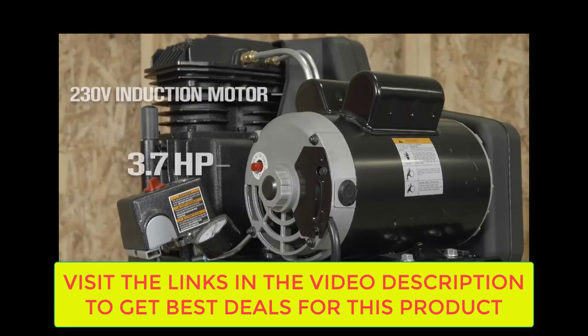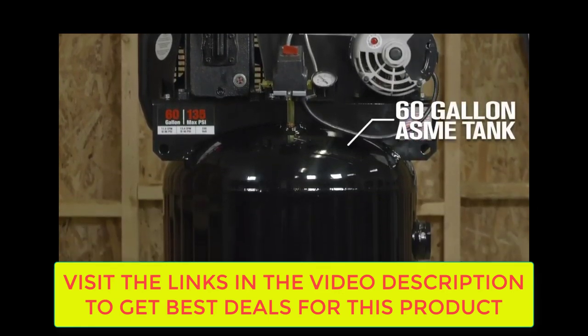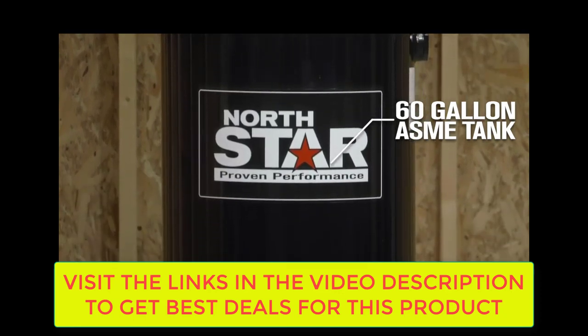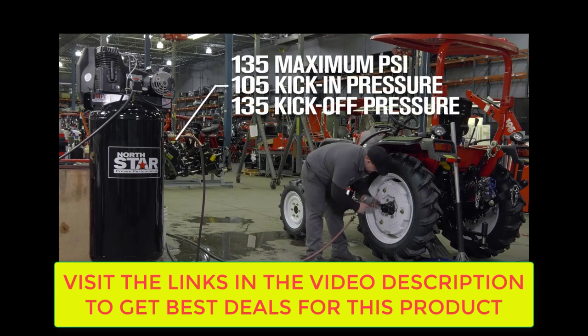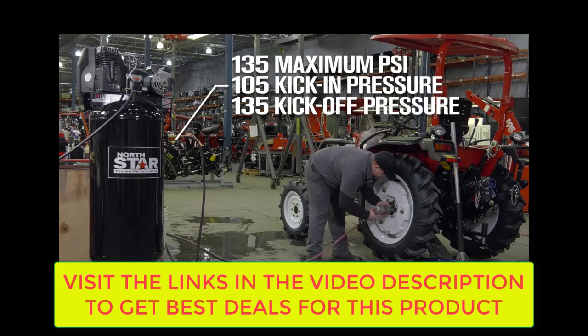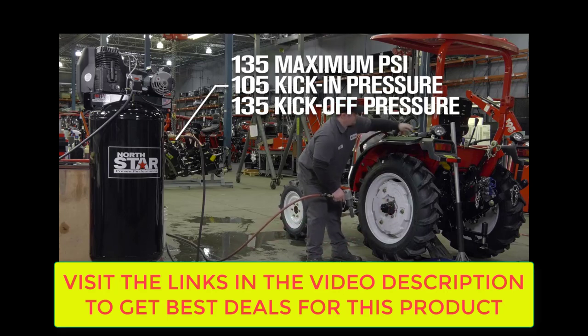Reach new levels of both performance and efficiency with the heavy duty 230 volt induction motor. Get longer running times on a wide variety of tools with the large capacity 60 gallon ASME tank. Optimize tool performance with a maximum of 135 psi, with working pressure factory set for 105 psi kick in and 135 psi kick off.